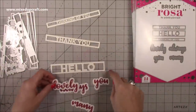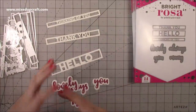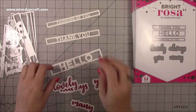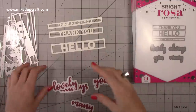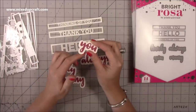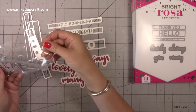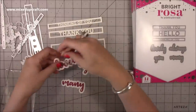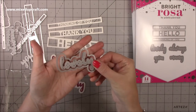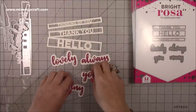You don't even have to use them together — you can mix these with the other sentiments. One thing I will say about the Bright Rosa collection is that the options for how you use them are endless. When I was die cutting them I kept thinking I can do it like that, or that way too. There are so many different ways to use these. I love that it's so modern, and it's something I don't have in my stash. Within that one set you get 14 dies — that's the Sentiment Words with thank you, hello, thinking of you, lovely, always, you, and many.